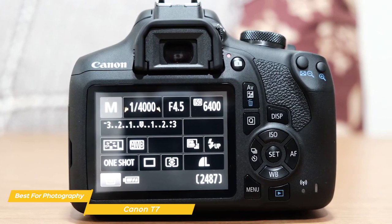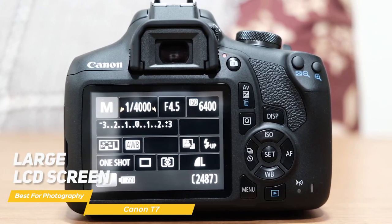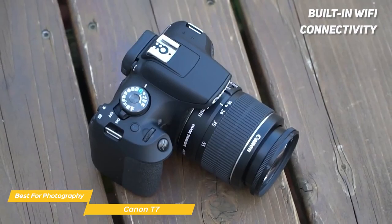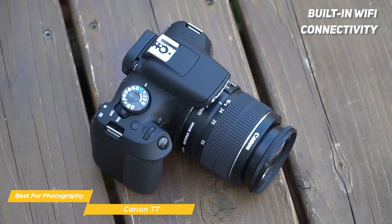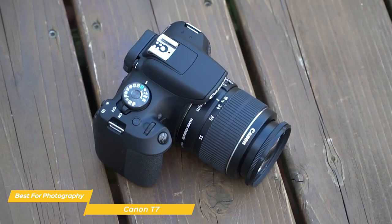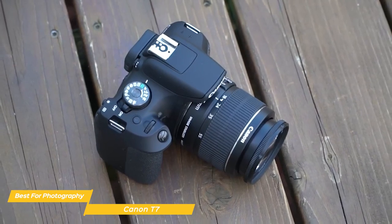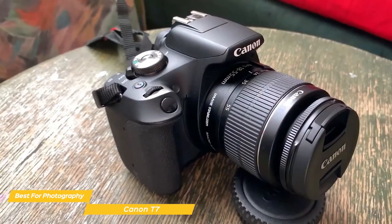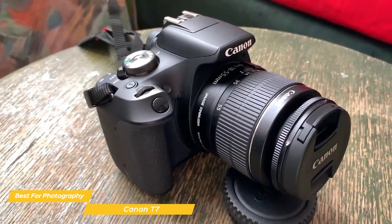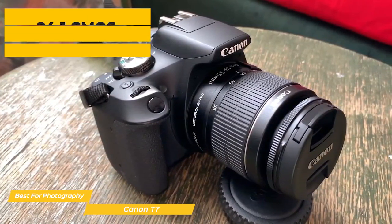On top of the camera you'll find a mode dial that makes it easy to switch between different shooting modes, and on the back there's a large LCD screen that makes it easy to navigate through the menu. Built-in Wi-Fi connectivity makes many wireless functions really easy and convenient. Using the free app, you can connect with your smartphone or other devices to share photos and videos, browse, print, and more.